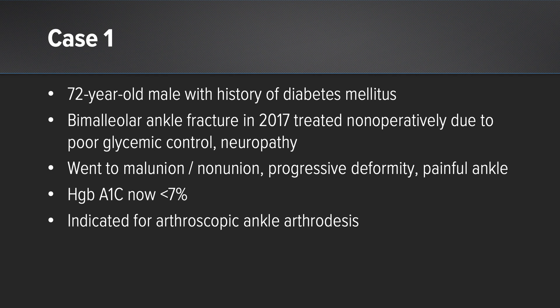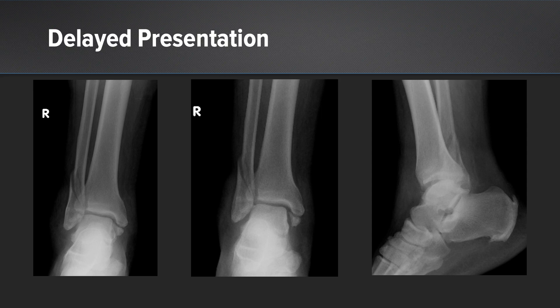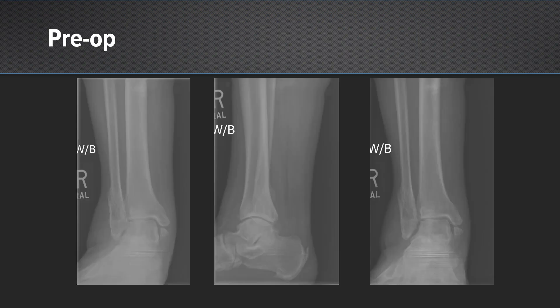He had a progressive valgus deformity and pain in his ankle with ambulation. When he presented to my practice his A1C was now better controlled under seven percent, and we discussed treatment options and indicated him for an arthroscopic arthrodesis with the graft net tissue collector. Here are initial injury films showing he had already progressed to a malunion of the fibula — it's short — the medial malleolus shows early corticalization and the two bones are not coming together.